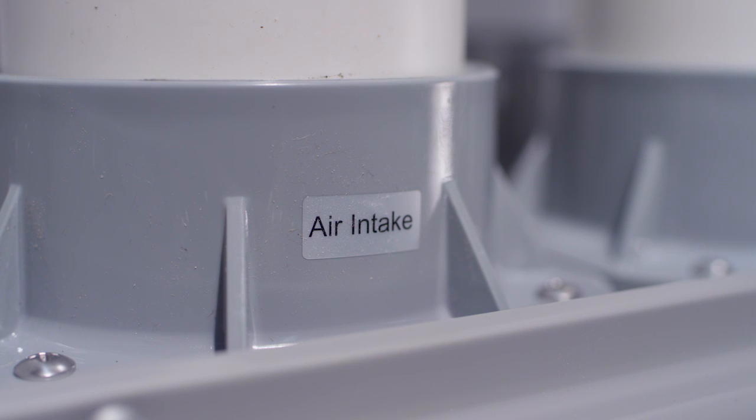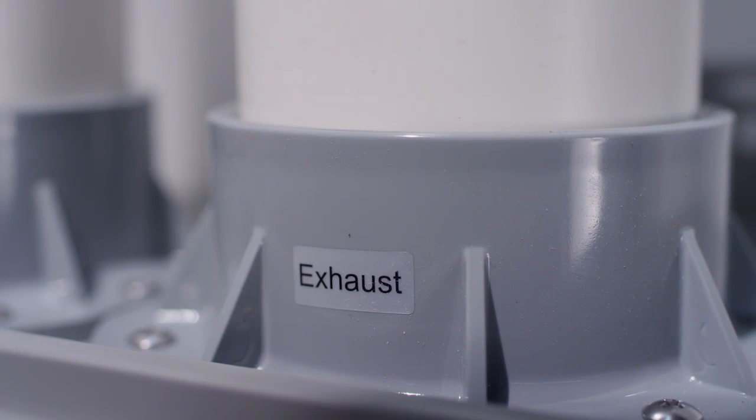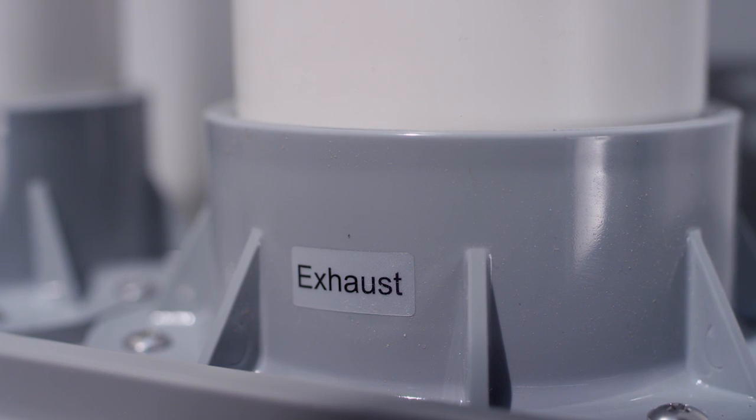Disassemble and clean each fitting and vent length so they are smooth and free of debris from the cutting process. Starting at the water heater, glue the pipe and fittings together. Ensure each joint is sealed and tight.